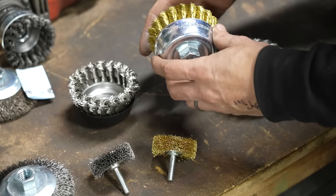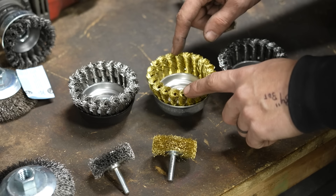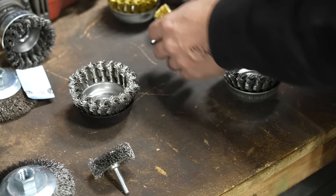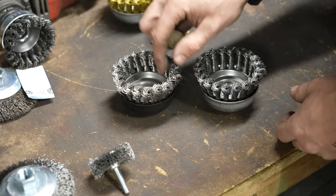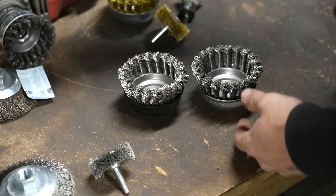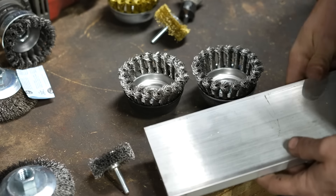This one is brass wire and you can do some really cool work with brass wire, especially when it comes to steel and decorative work, which I'll show you in a bit. The key difference between the other two is that one has carbon steel wire and one has stainless steel wire, and you might not know why that's important.